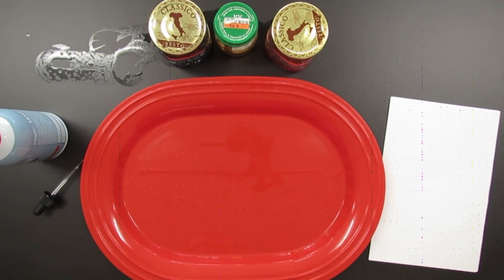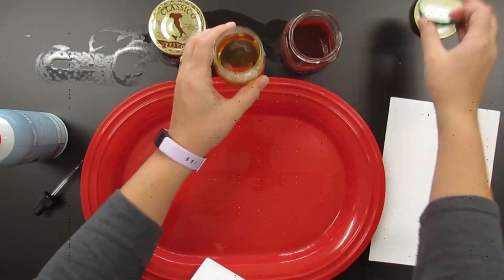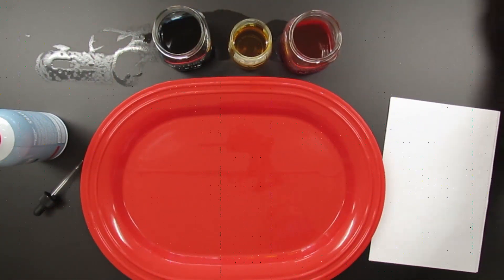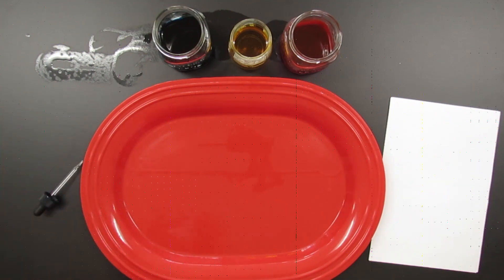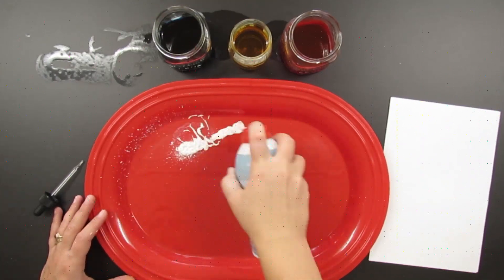Hello everyone, Ms. R here to show you how to do shaving cream marbling — it is so cool. All you need is some sort of liquidy color; you can use food coloring that comes in droppers. I'm using liquid watercolors because that's what I have in my art room right now, and I just mix it with a little bit of water. You obviously need some shaving cream and some sort of tray, and a way to get the color onto the shaving cream.